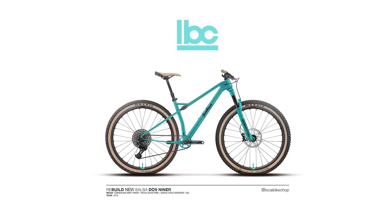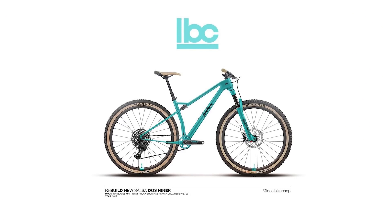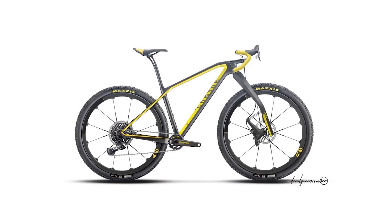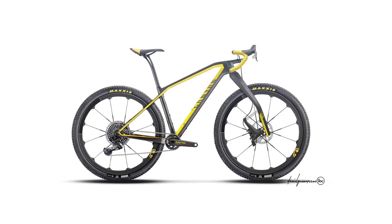We've been having a think about what the mountain bike of the future might look like. Ever since we saw these designs from Daniel Gunnison, who likes to create mashups of different bikes, we've been inspired to come up with our own dream mashup concept bike of the future. And this is it.